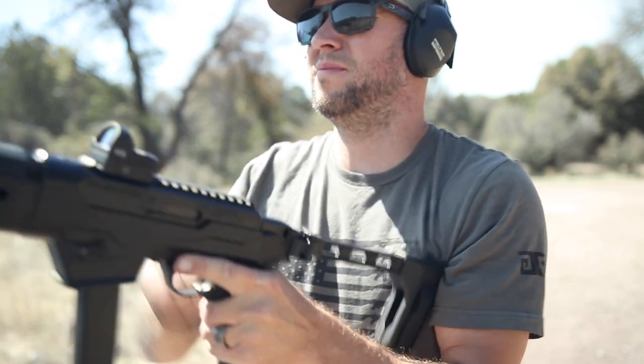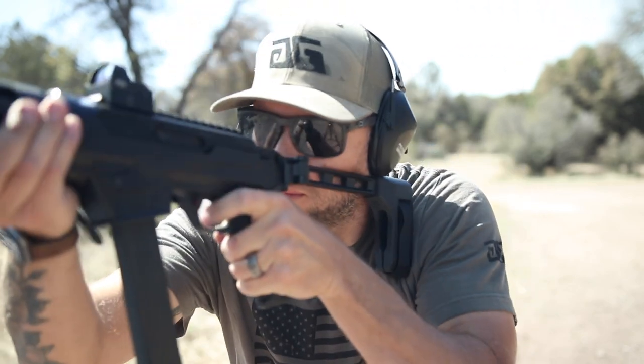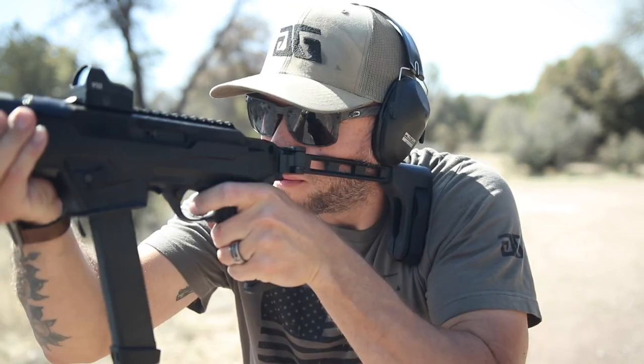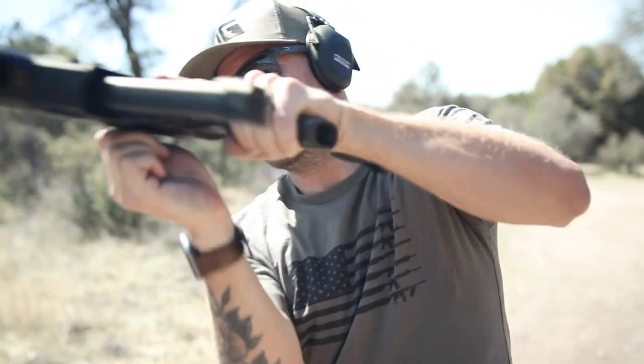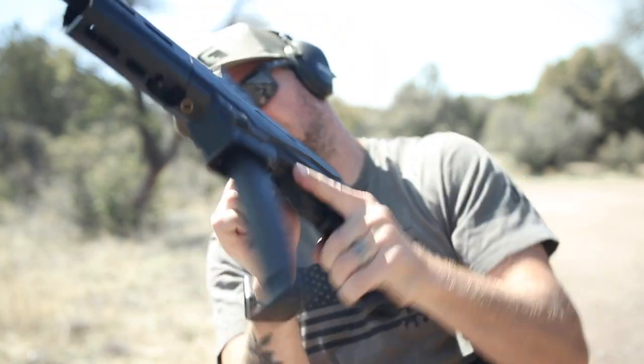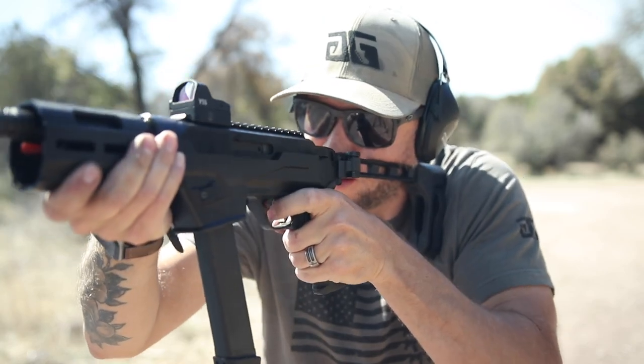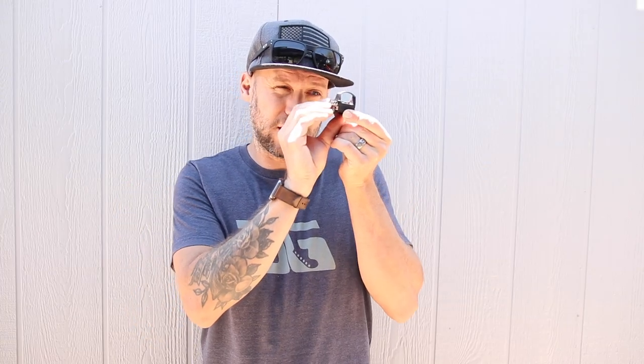I've never turned it off. I've had several range days where I turned the brightness to max for two to six hours, then back to the lowest setting. By my count, I've got about 3,000 hours — maybe a little more — on this thing, and it's still going.